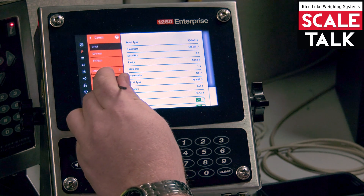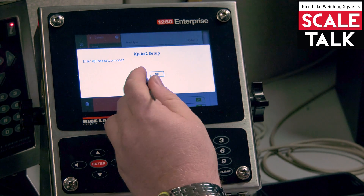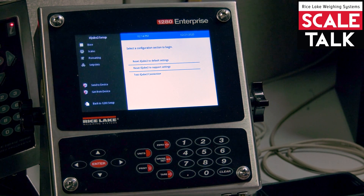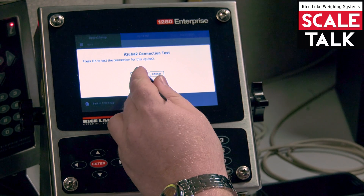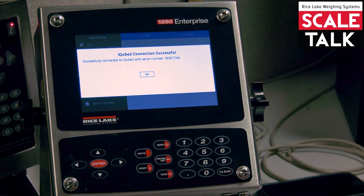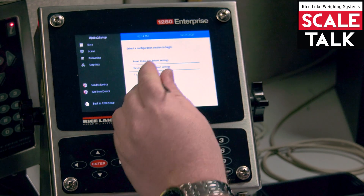From there, we tap on iCube 2 in the red menu and say yes to enter the iCube setup. The first thing you want to verify is that you do have connection — tap on test connection and say OK. It should respond back with a serial number, showing that it did pull that number from the board. Say OK.